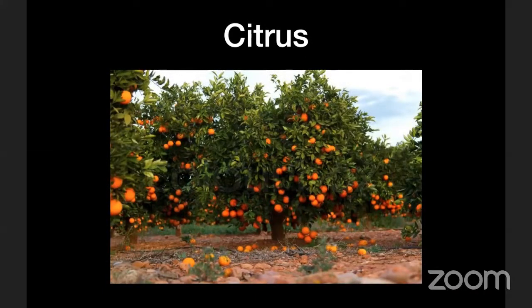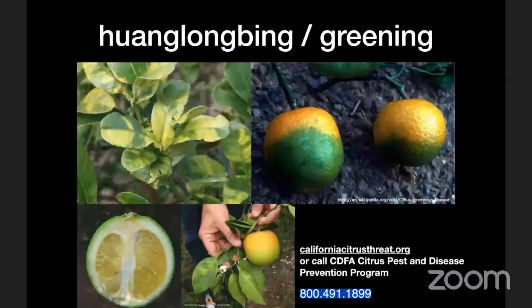The first thing we're going to look at is citrus. It's super common in Southern California suburbs for people to have backyard citrus trees and want a couple more — there are some great choices. But we're going to start with just a dose of reality, and then we'll get into the exciting stuff.